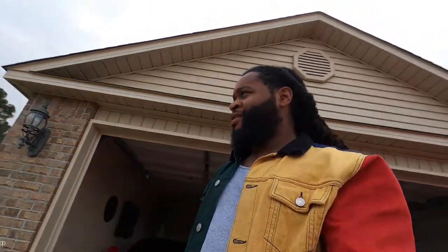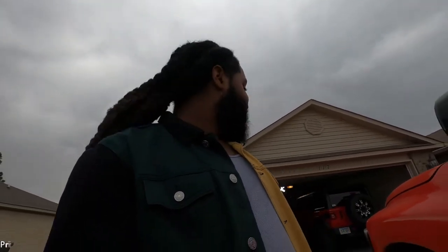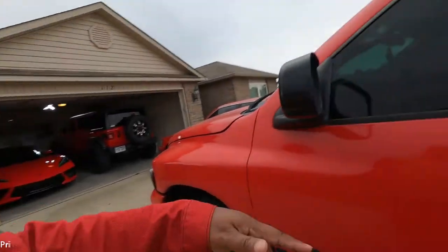What's good? It's starting to sprinkle. But look, today we got a new spoiler that's going on the C8 Corvette. So I'm about to jump in the Ram now.